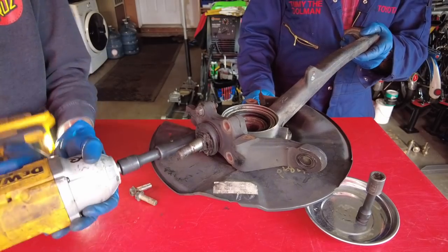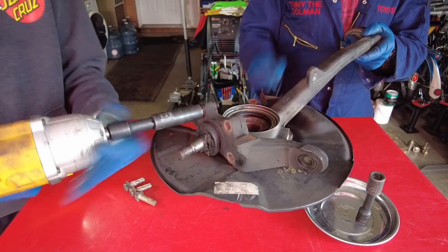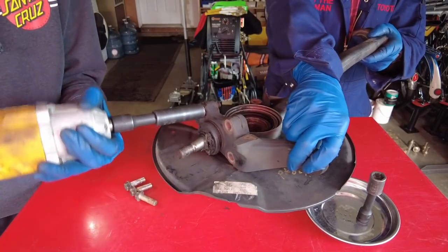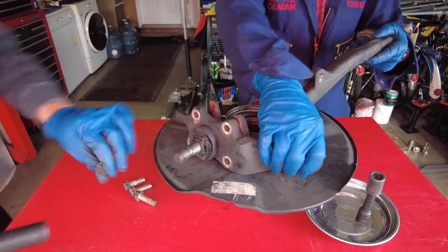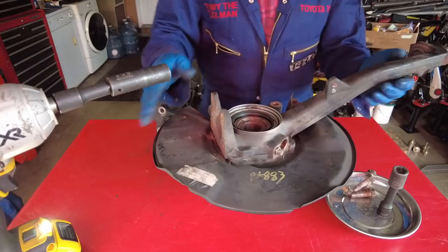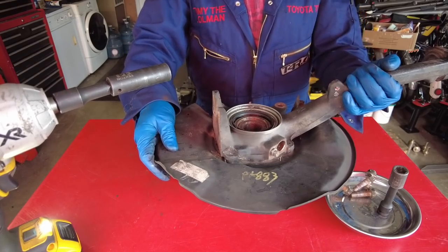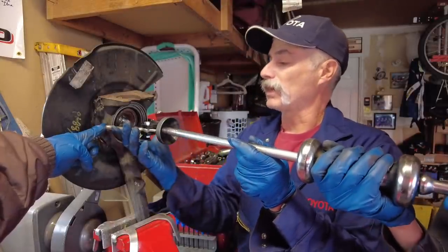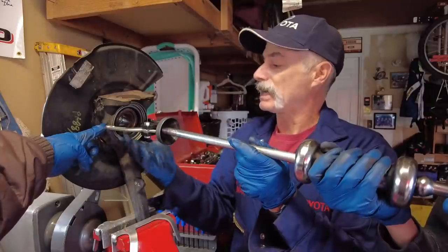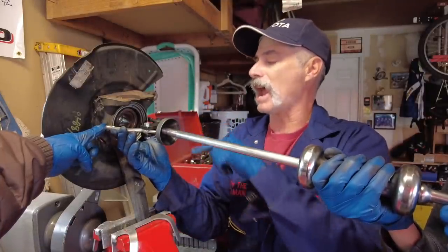We're going to bring the whole assembly to the bench vise and take off some of the seals. We have the OTC slide hammer puller with a couple jaws capturing this inner seal, and we're going to slide hammer it off.